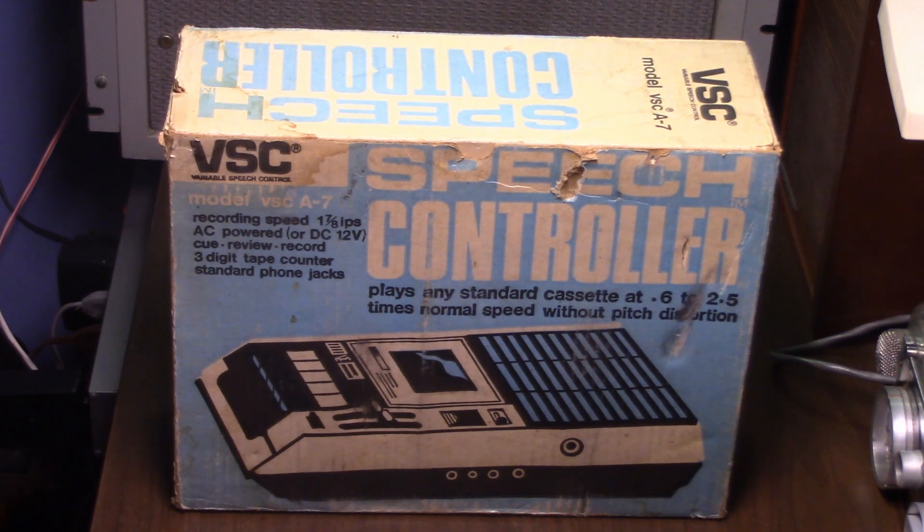Hello there viewers, I bid you all welcome. This is Ricky Klein, the Cassette Master, coming at you again with another cassette tape recorder.